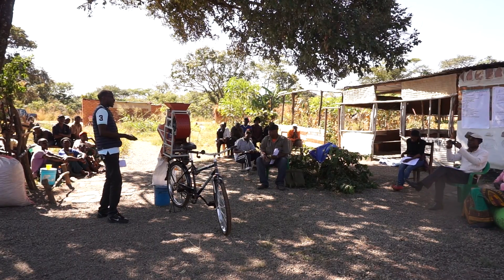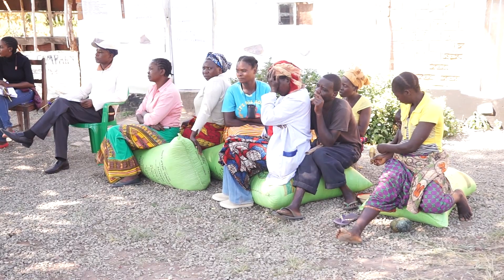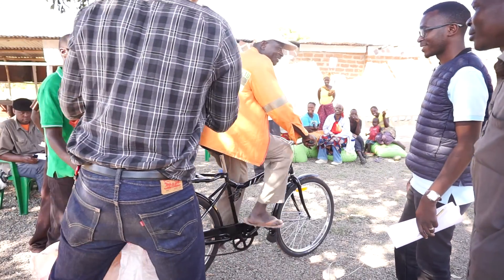Bicycles here in Zambia are a main mode of transportation and a very important tool in the livelihoods of farmers. The northern province of Zambia is very rural and bicycles are used to transport people and goods from place to place.